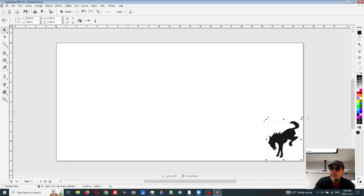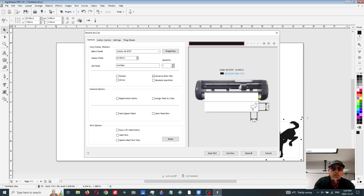At this point we're ready to cut — that's it. Go send it to the cutter. There we go. Now we're going to go over to the cutter and set it up.